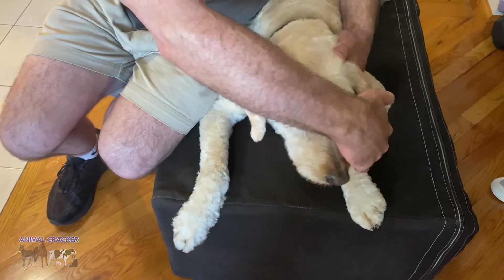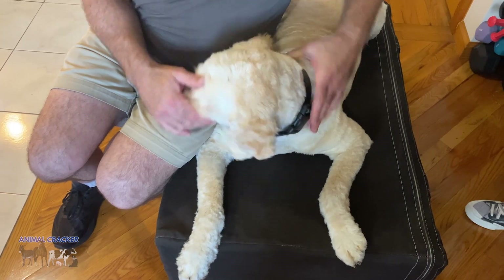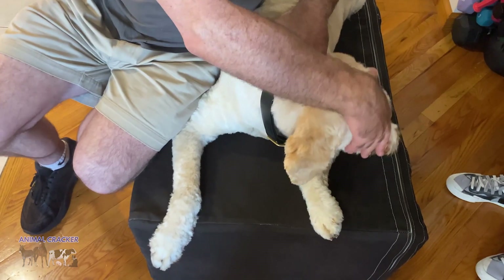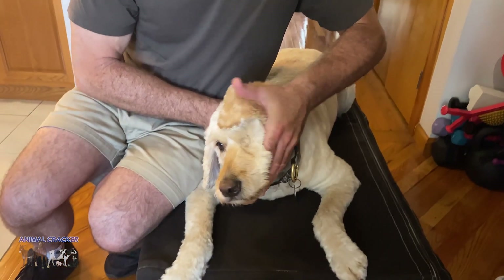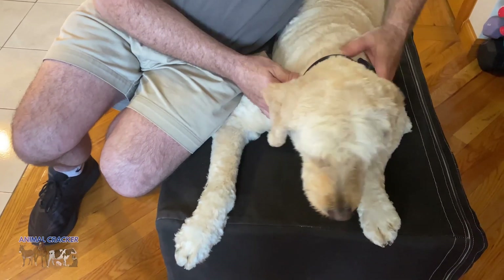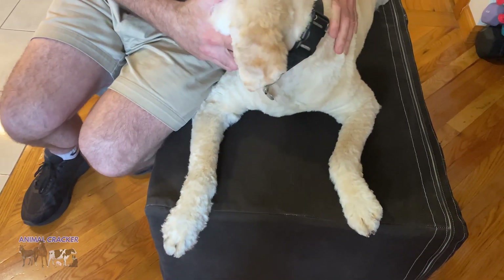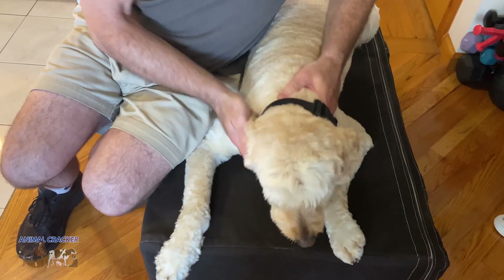I'm feeling some restriction because when I took her head all the way to the right, it's a little tight. When I take her head all the way to the left, it's easy. So I'm going to bring the head over a little bit. Got it. Let's recheck and bring the head around. Nice range of motion.